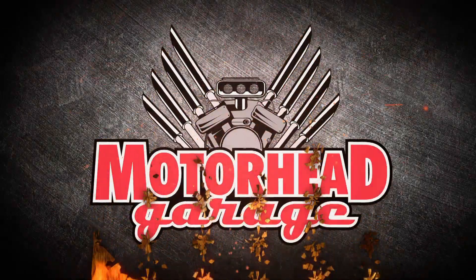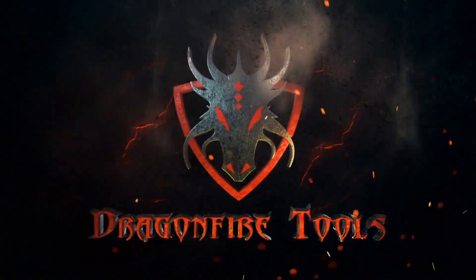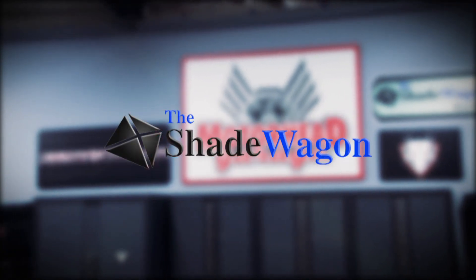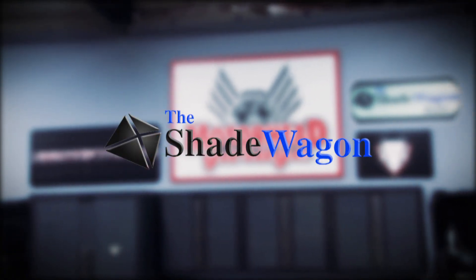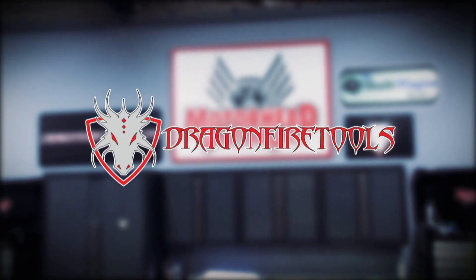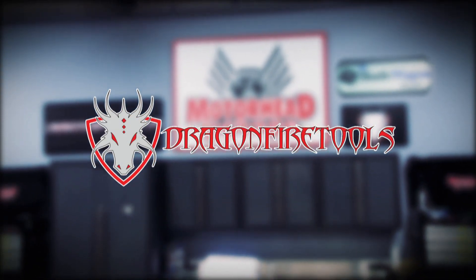Motorhead Garage presented by DragonFireTools.com is brought to you by Amsoil, the first in synthetics, Shade Wagon — throw some shade — and by DragonFireTools.com, industrial workbenches with integrated tool storage.